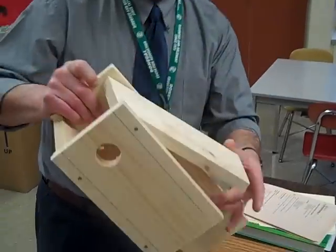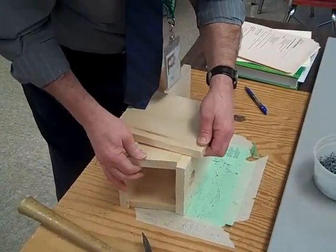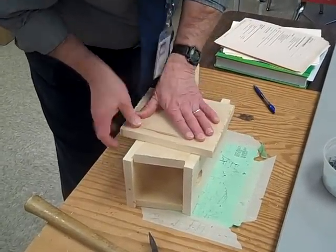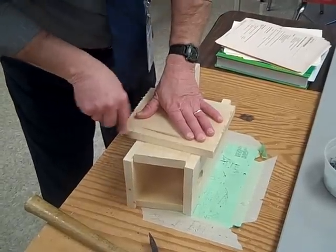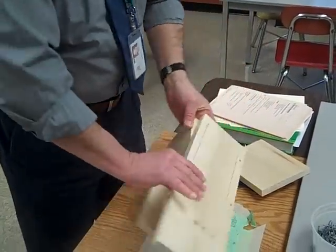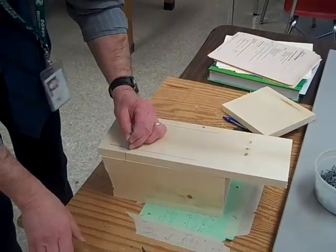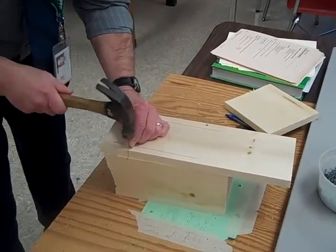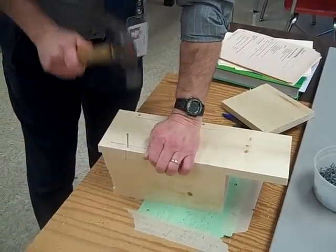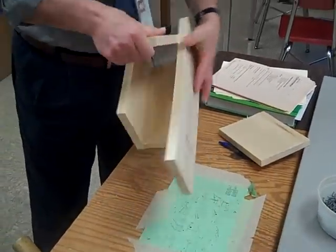Now we are ready to put the nail in the door side. The nail in the door side must go directly across from the nail in the front. Take your top, line it up, and mark the line that matches up with the other nail. Put the nail in right at that spot, match it up, halfway in, get it started, make sure it is straight. Now our door is in.